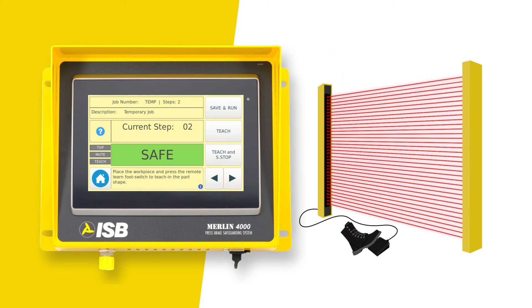Once the press brake returns to the top of the stroke, it will be ready to bend step 2. Reposition the workpiece and hold it steady. Press the learn foot switch or the teach key, and then bend the part.